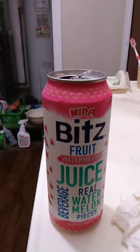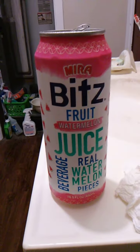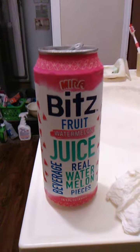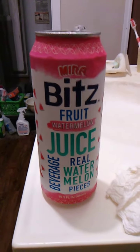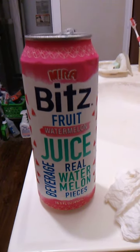I highly recommend this product because it tastes good. And if you like fresh watermelon, then you'll probably like this product too, because to me it tastes like fresh watermelon. But that's just my opinion — you can either take it or leave it, either way is fine.